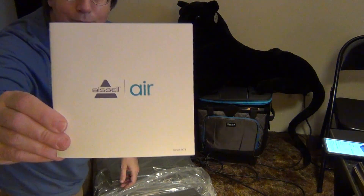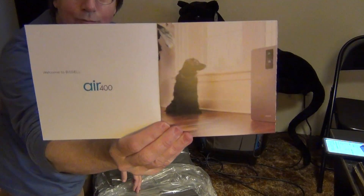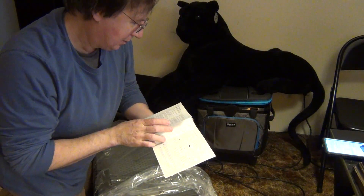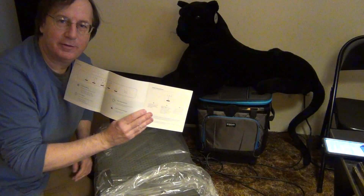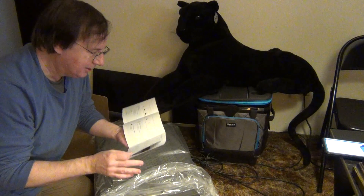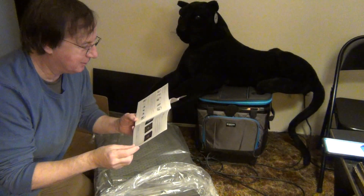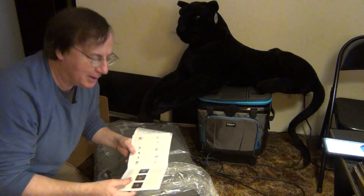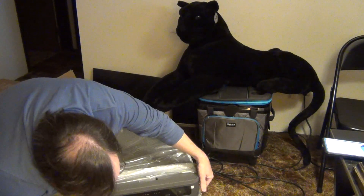Looks like a user guide and/or setup guide. I always recommend reading the user safety guide before setting up. Although for brevity I probably will not read the entire thing — however, don't follow me. Make sure you read the entire thing. I also need to let you know I'm not an expert on air purifiers or electronics. I'm simply an amateur consumer.